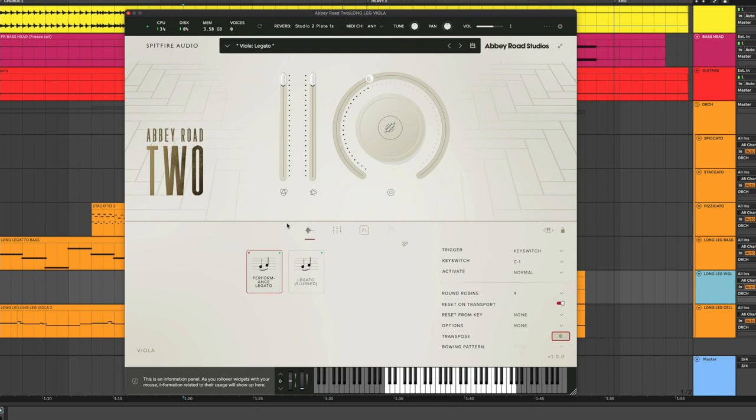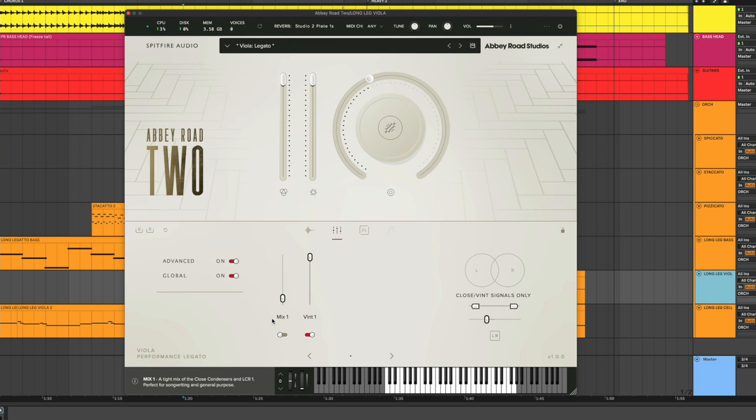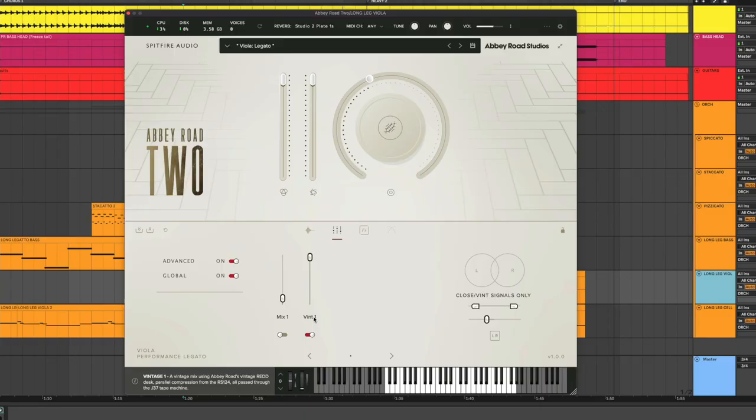The plugin has Mix 1 and Vintage 1 options. Mix 1 is the samples recorded through a modern mic and modern chain — it has a modern sound. Vintage 1 is recorded through old mics and an old chain — it has a vintage-y sound. Most of my song is in Mix 1, the modern preset, because when you're doing a heavy rock song you need the orchestra to be bright and present and upfront. I only have the background viola in the vintage section because it added a different taste.